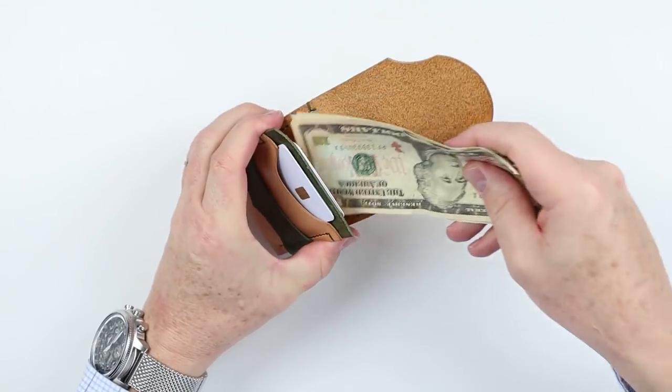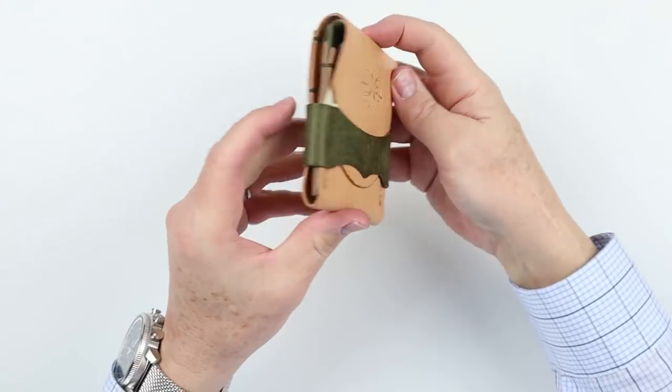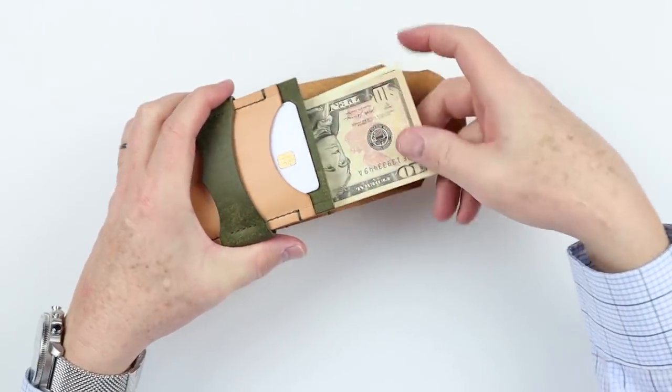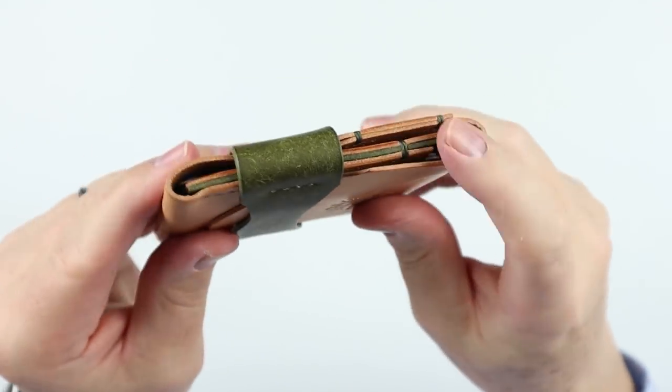Instead of folding your cash, you can tuck it in and this can truly work as a cash wrap. Hunter Harkin is the owner and operator out of Texas. Every part of this wallet — including cutting and beveling — is done by hand. Cutting is more easily done with a clicker press, but doing it by hand means you're committed to the process. On their website, he shows an accelerated video of how he does this, down to the burnishing of the edges. Every piece of leather, before and after assembly, has a burnish on it.